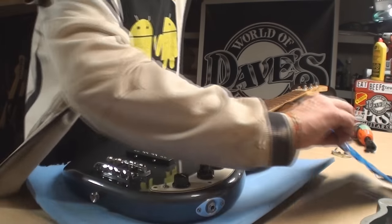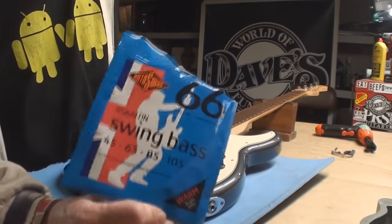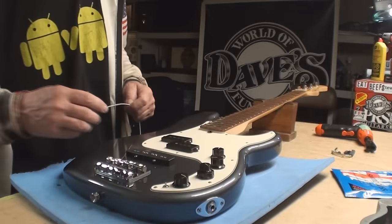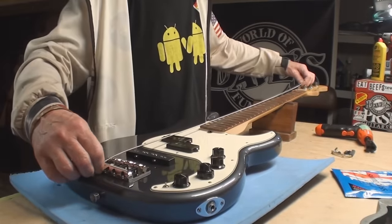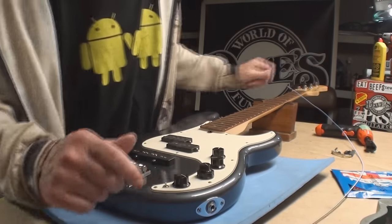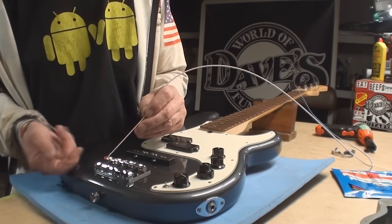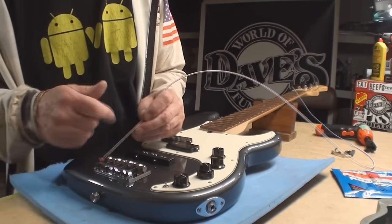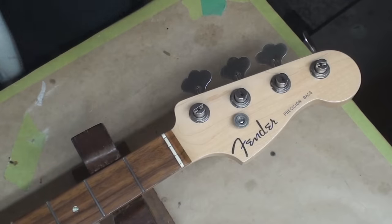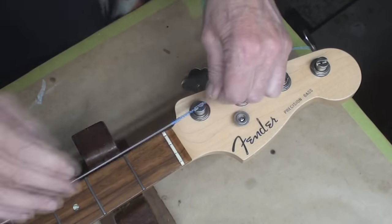I'm not sure whether I can use the string-through function — we've got both options. Certain flatwound strings don't like coming up through the body and around the edge — they split, they don't like that. I kind of cried a little bit when I saw how the strings were put on this before, but anyway we're gonna try and do this right.